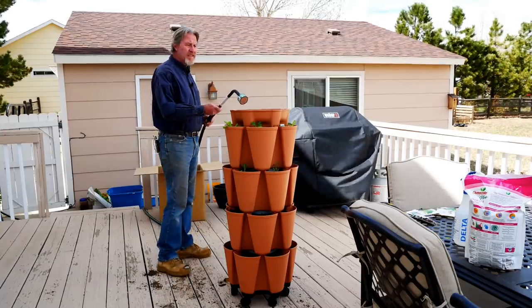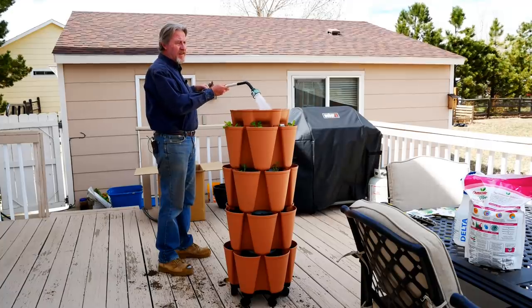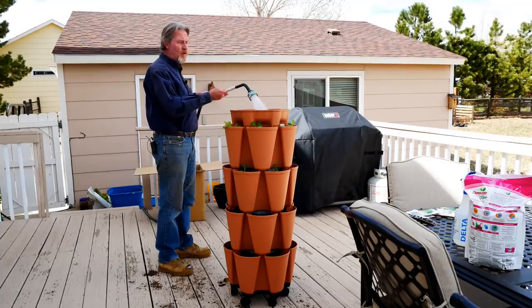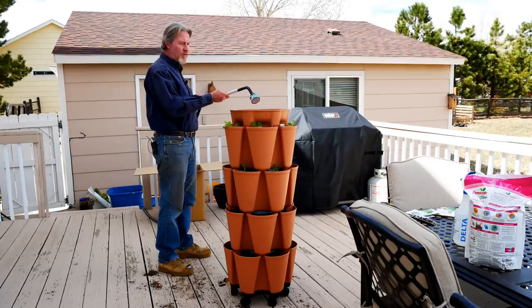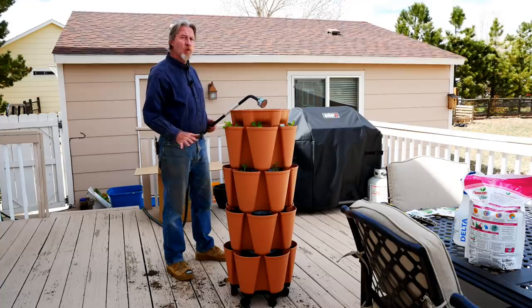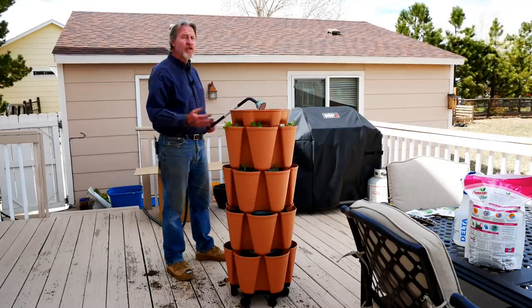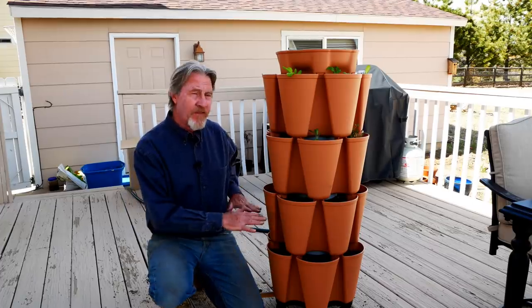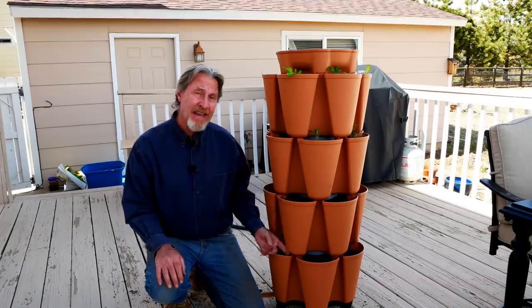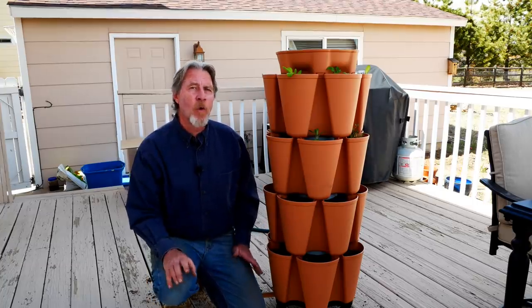With my plants in and my seeds sown and the reservoir firmly attached, now I can bring my hose in and fill up the reservoir. This will help ensure a lot of good moist soil for these roots to start growing in. Don't be too worried about overwatering because the system will drain all the way through. If you have the mover on the bottom, there's actually a drain tube for the water to come out. If you have this in a stationary location, it's just going to drain right out the bottom. You may have noticed that I didn't fill these tiers with soil all the way to the brim — I did that on purpose.